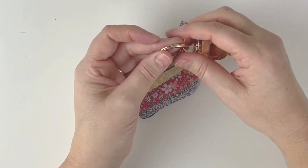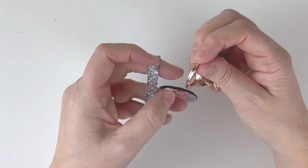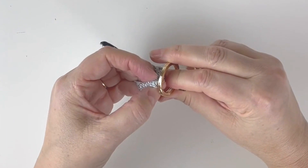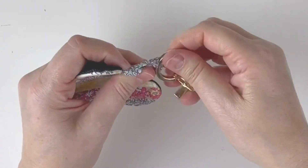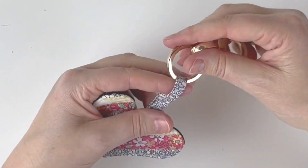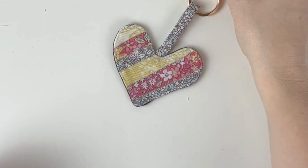Now add the heart to a keyring. I've got a nice chunky keyring — thread the tag all the way around and there we go: a really cute little heart keyring made with scraps.